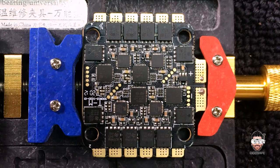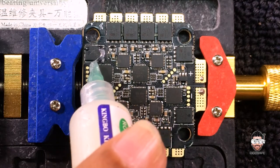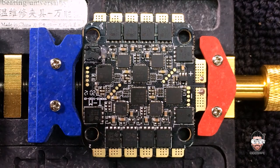Let's remove these MOSFETs using the hot air station. Before that, we need to add some flux — it makes it easy to reflow all the lead-free solder.